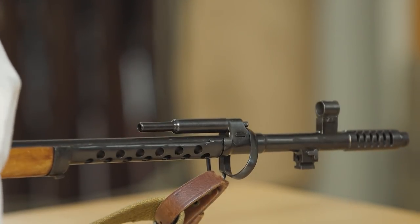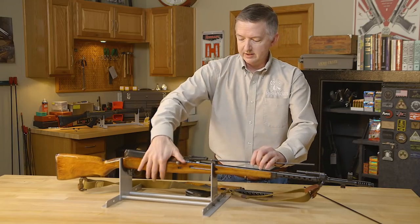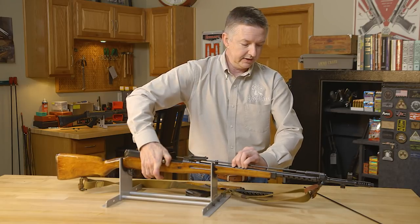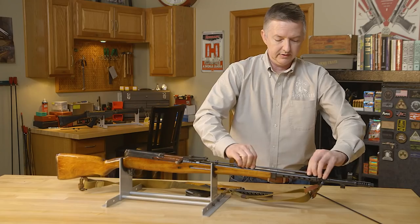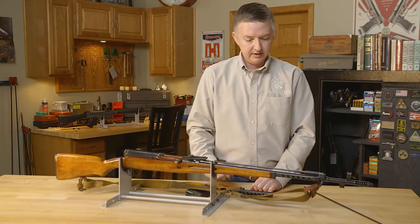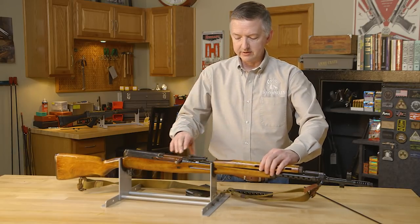Now we'll put our piston back on, and then our rod assembly. You'll need to pull this back, push that in, and this will rotate — and that's done right there.